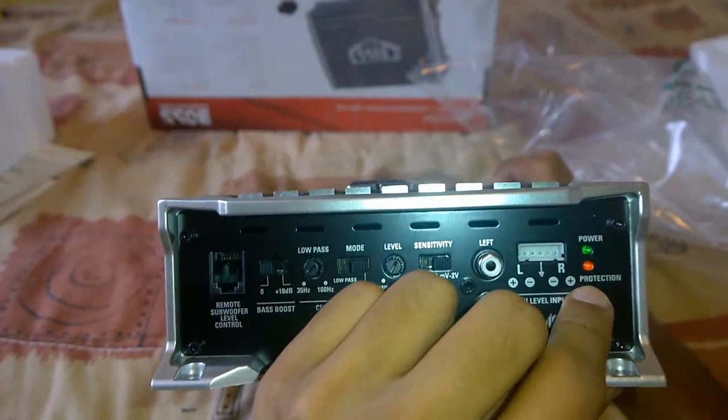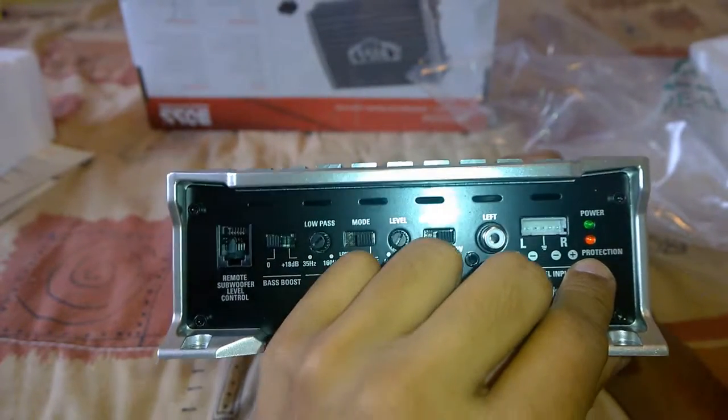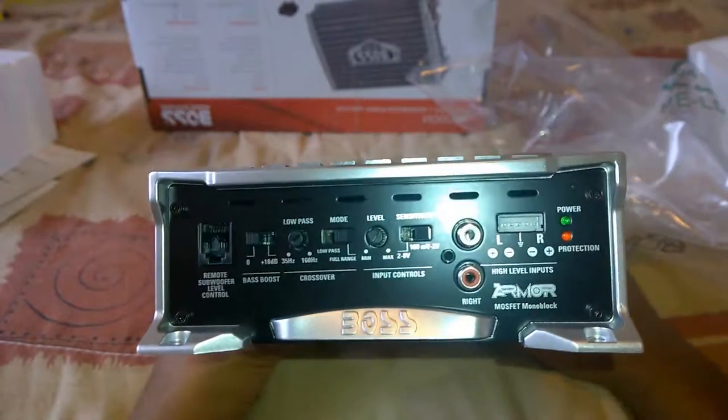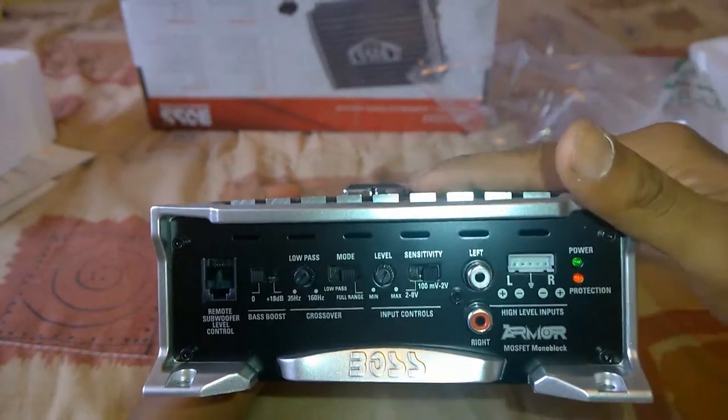The Boss Armor 1500M also has a power protection feature with an LED indicator, where the amplifier automatically shuts down at higher temperatures and due to any other voltage problems.